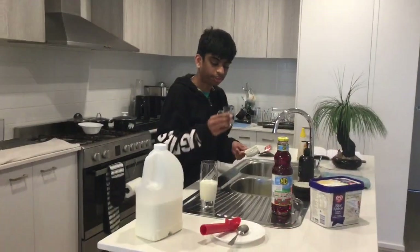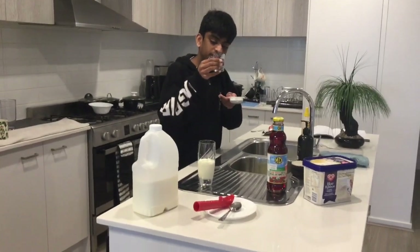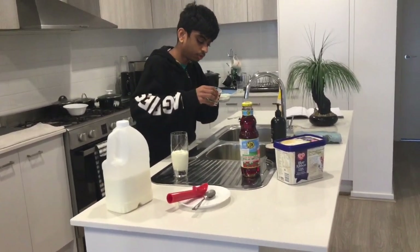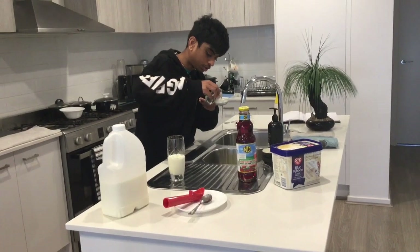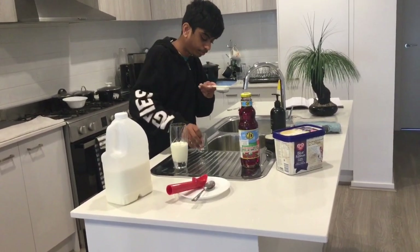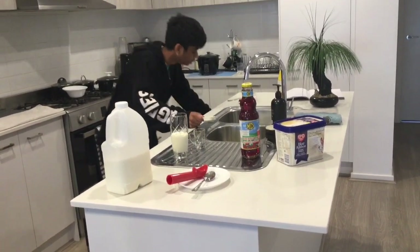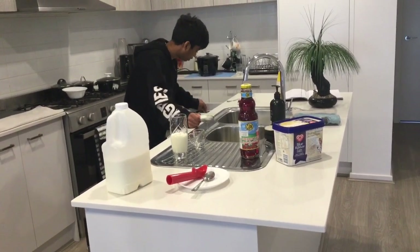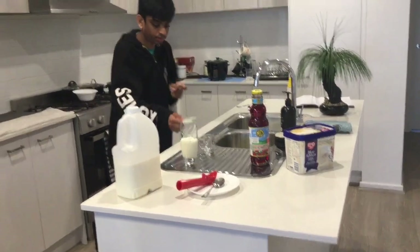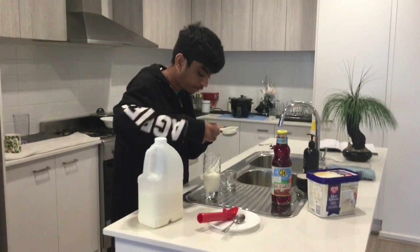Before the recipe, remember you need to add the kasa kasa — the basil seeds — in water first. Now you've got to drain them. Once they are drained, grab your spoon and add a generous amount of kasa kasa to your glass.